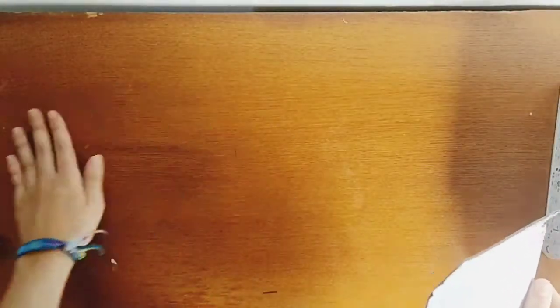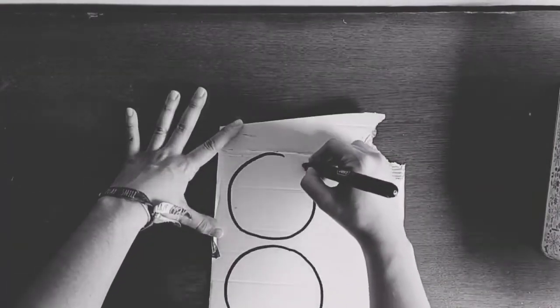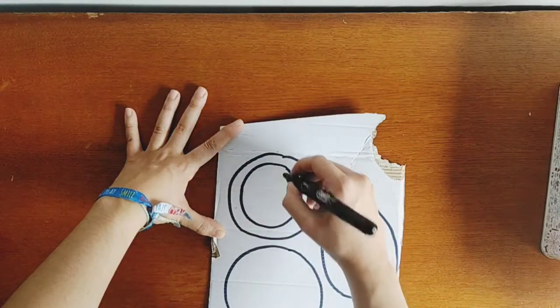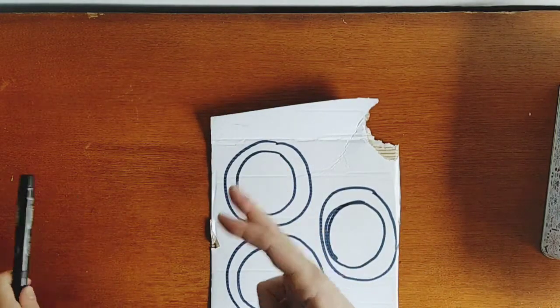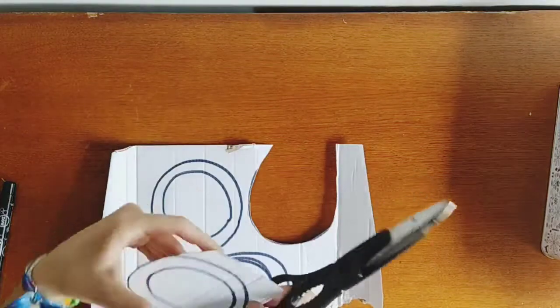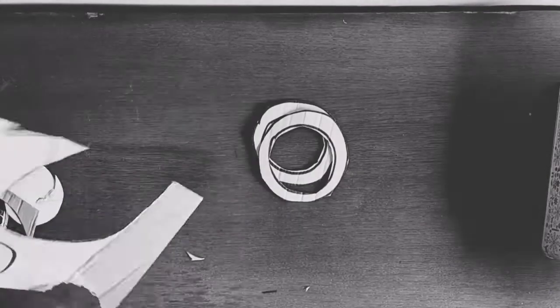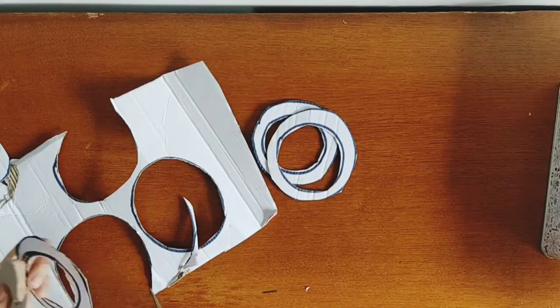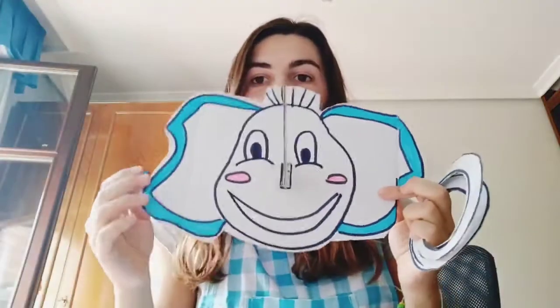I'm going to take the other piece of cardboard and make three hoops. I'll start with the first one. Now we have to cut them out — all three hoops and the elephant are ready!